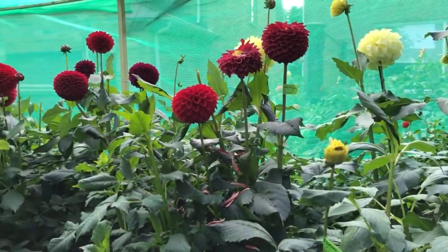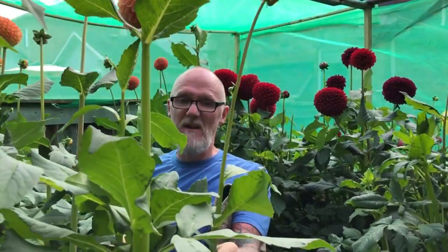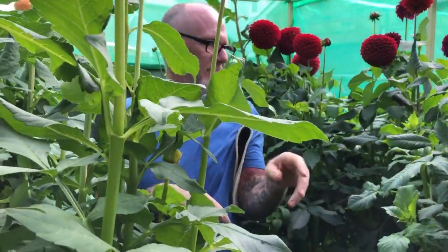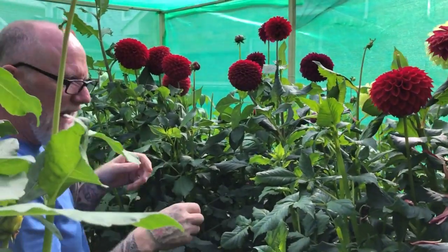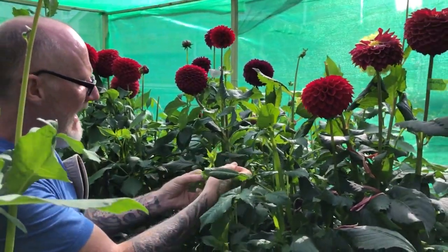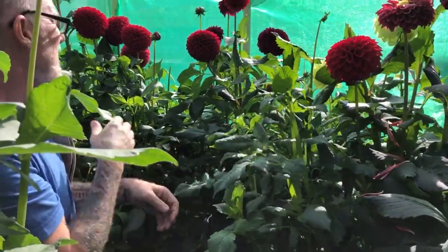But these are exhibition grade. I disbud almost every branch, and it would be hard to find one that's not disbud. I only have 90 plants so it's pretty easy to do every day. Even the tiny ones, I have them all disbud.